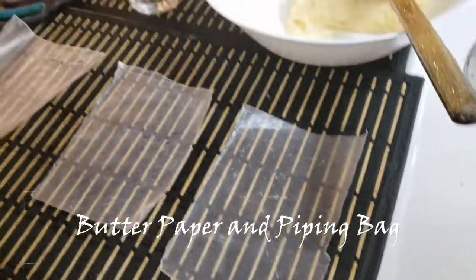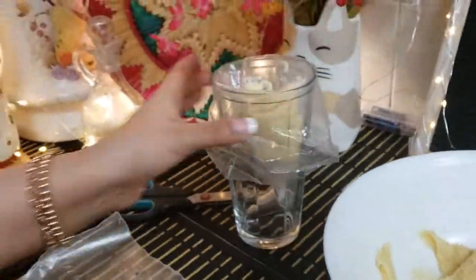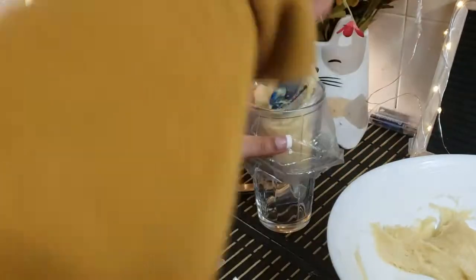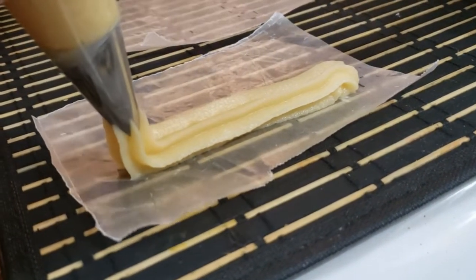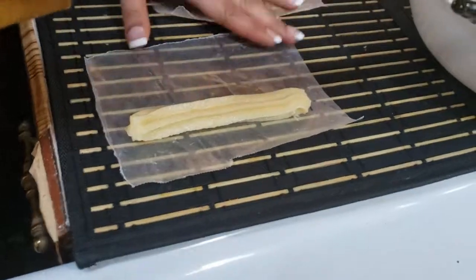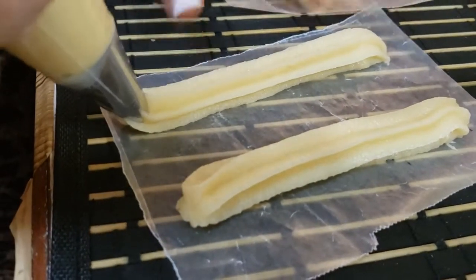Now I have butter paper and icing. I will put this in a piping bag with a nozzle that has a specific star shape. I will put the mixture in and pipe it in straight lines on the butter paper, then cut from the ends. I have seen this shape since my childhood — in Pakistan.